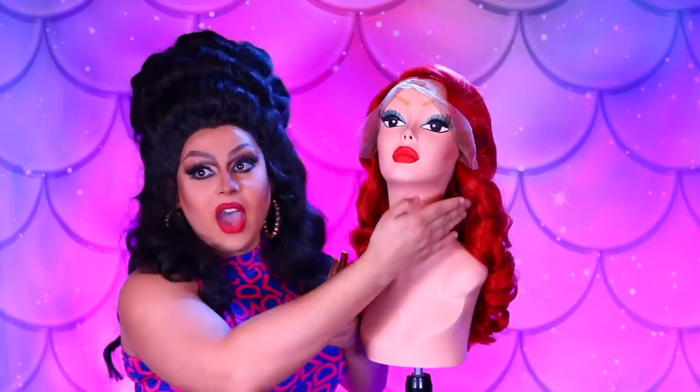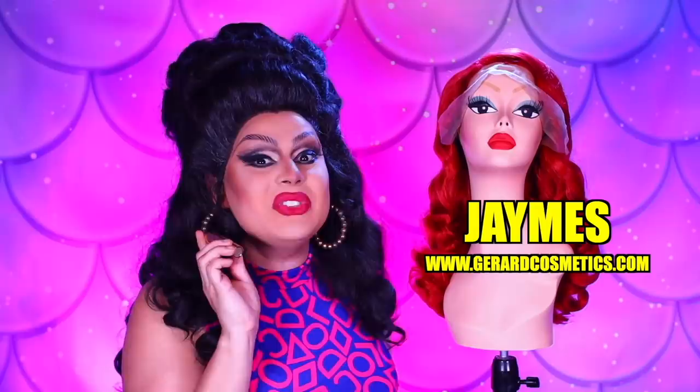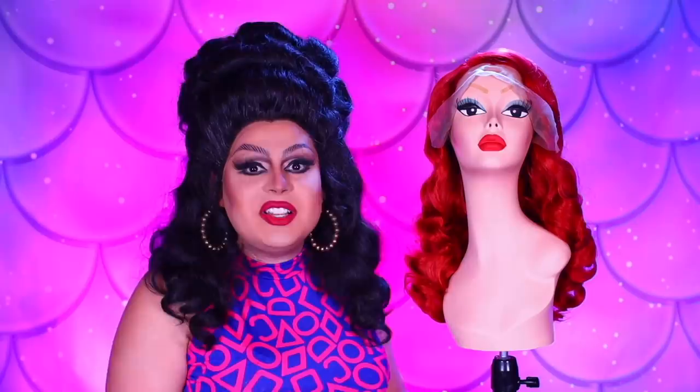A big shout out to Gerard Cosmetics. These bronzers and blushes work like a charm on our mannequin's face, and they also work on human faces too. I just so happen to be wearing Fire Engine by Gerard Cosmetics. Use my code JAYMES — J-A-Y-M-E-S — for 30% off your purchase, not including sale items or Black Friday items. Use my link in the description. I hope you all enjoyed this video. If you decide to do this for yourself, let me know and send me photos — I want to see what you come up with. You all are so creative.